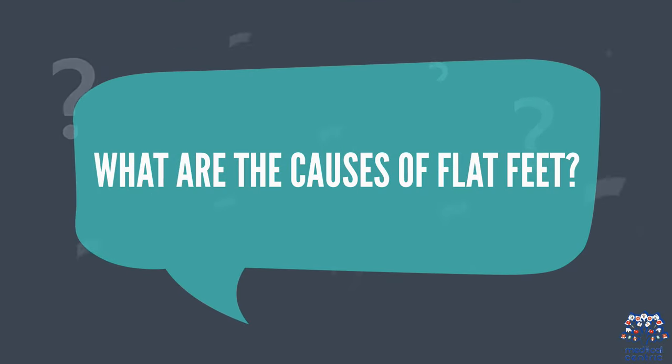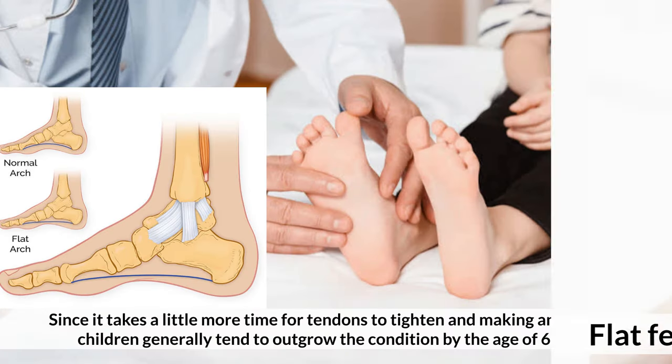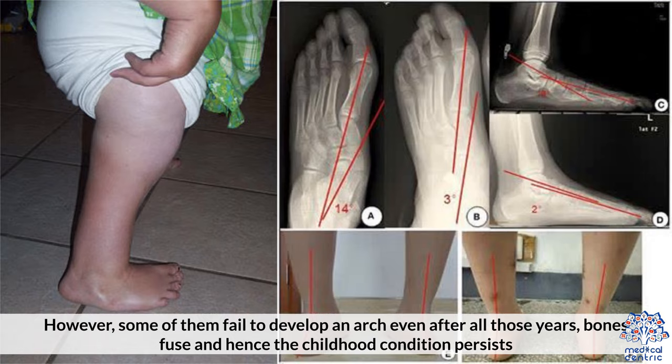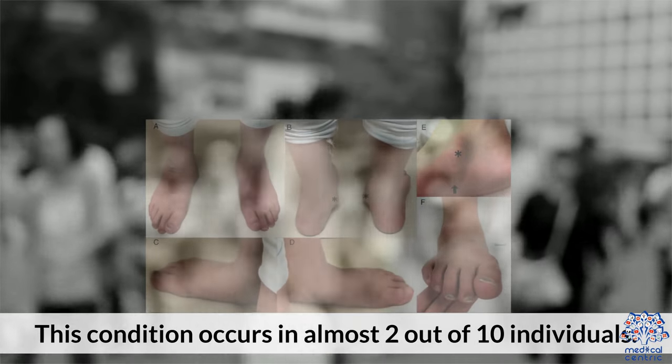What are the causes of flat feet? Flat feet are a normal occurrence in children. It takes a little more time for tendons to tighten and make an arch, and children generally tend to outgrow the condition by the age of six years. However, some of them fail to develop an arch even after all those years. Bones fuse, and hence the childhood condition persists. This condition occurs in almost two out of every ten individuals.